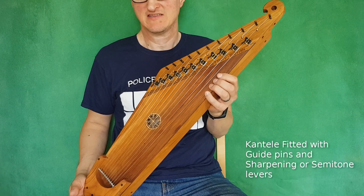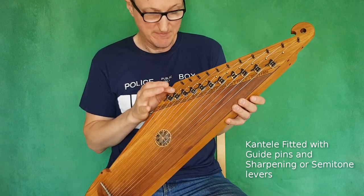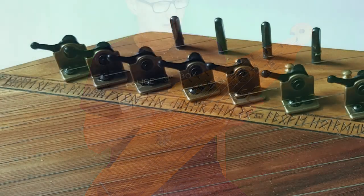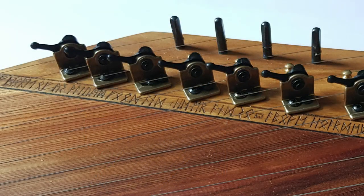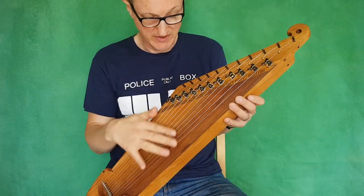Today I'm going to be showing you one of my Falk Concert Cantellas. This is an 11 string model that has guide pins and sharpening levers. This enables the instrument to play the diatonic range, as well as enabling sharps of in-between notes.